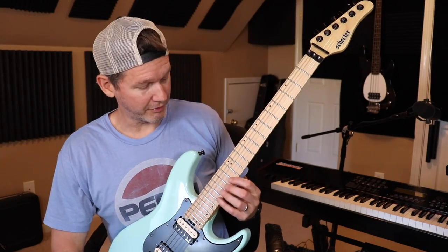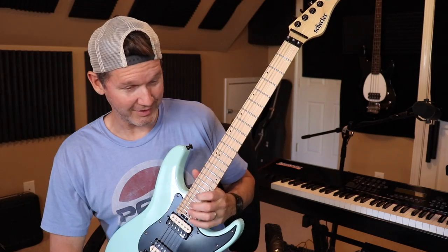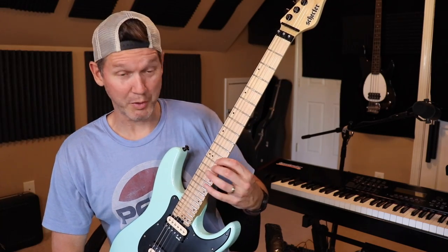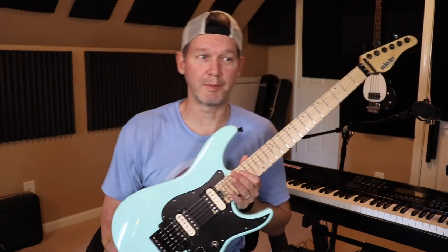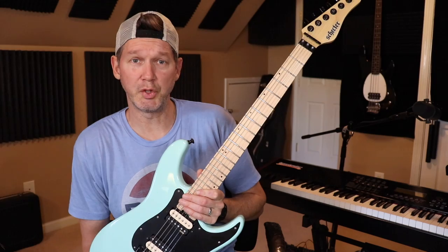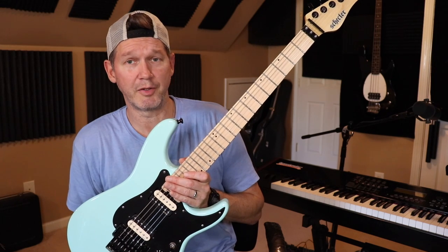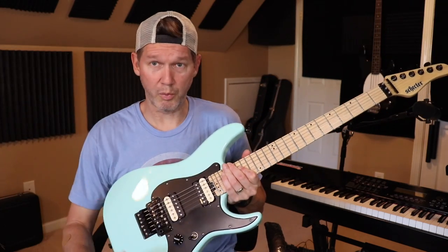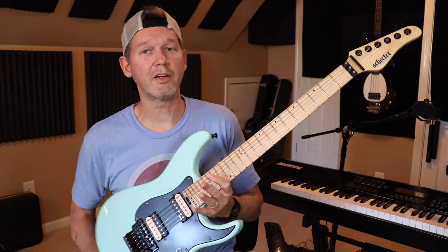It is a skinnier neck — super fast, as befitting the Sun Valley Super Shredder name. My fingers will sometimes trip over themselves I go so fast; in a way it's harder to play, but you can really fly on these things. They're so fun to play. These are around $630 brand new, or around $450-500 used. I got this one for well under $400, then did all the mods on top of that.